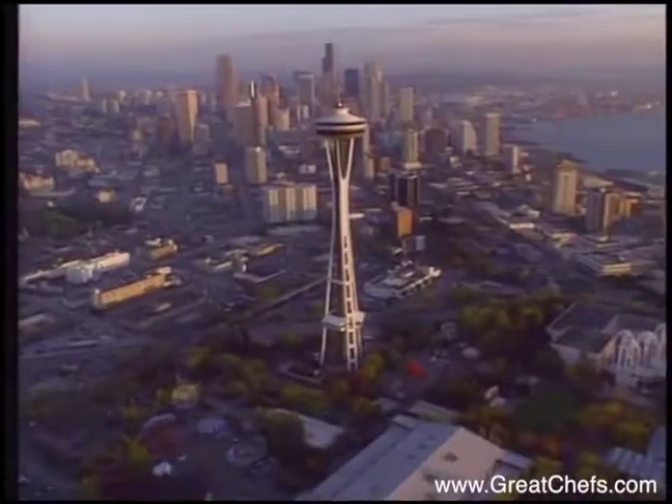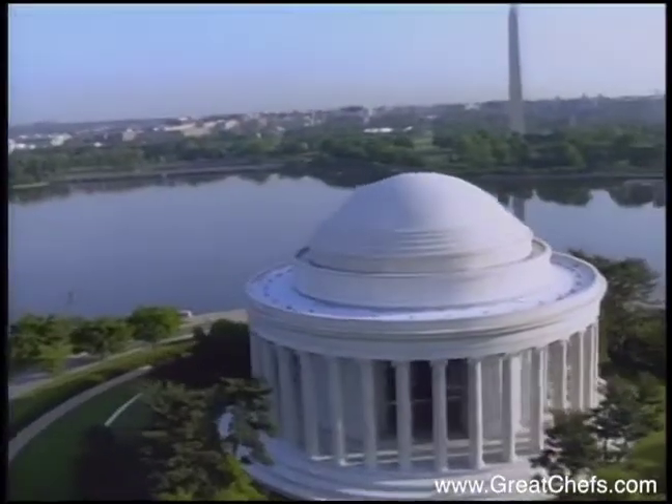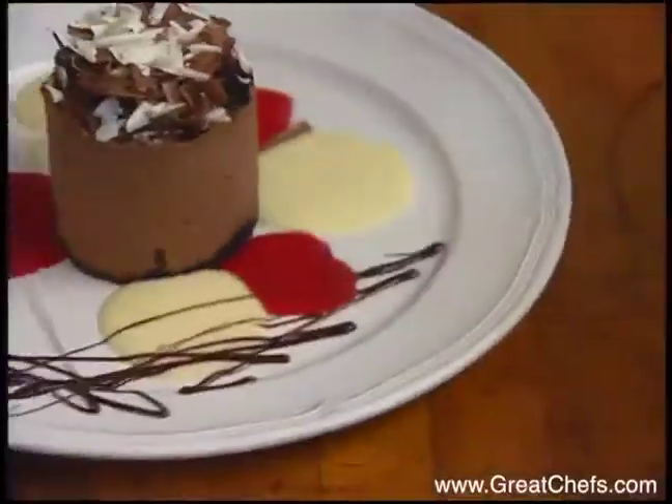Welcome to Great Chefs, a culinary tour of the United States featuring some of the country's finest chefs.